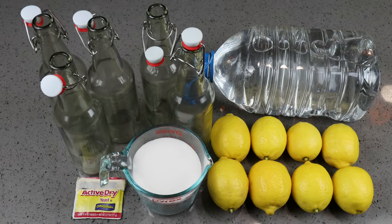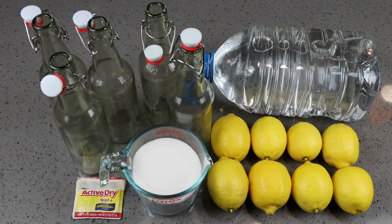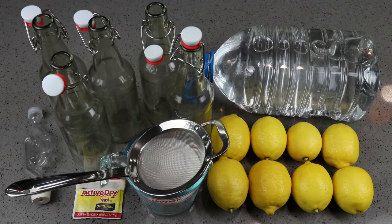We're going to need five or six swing-type bottles to hold pressure, since this will be a slightly carbonated beverage. If you don't have those, you can recycle pop bottles since they're also designed to hold pressure. An airlock with bung would be helpful if it fits your one-gallon container. A strainer would also help to strain out the seeds from the lemons.